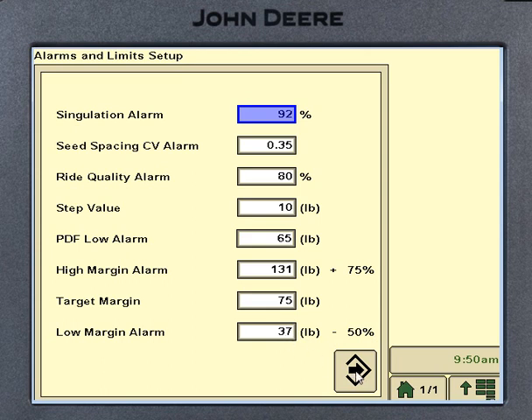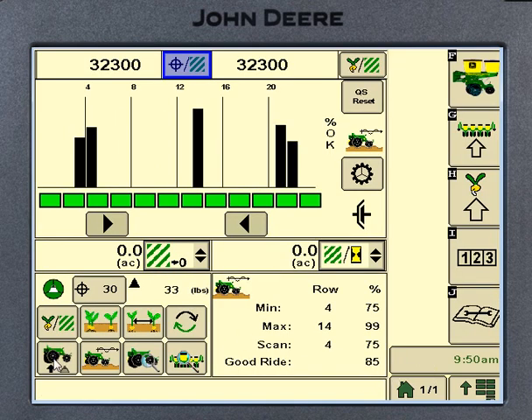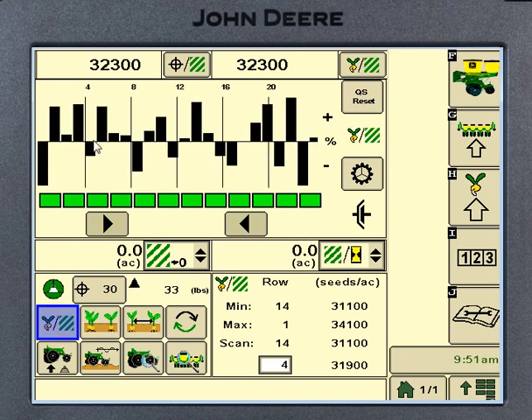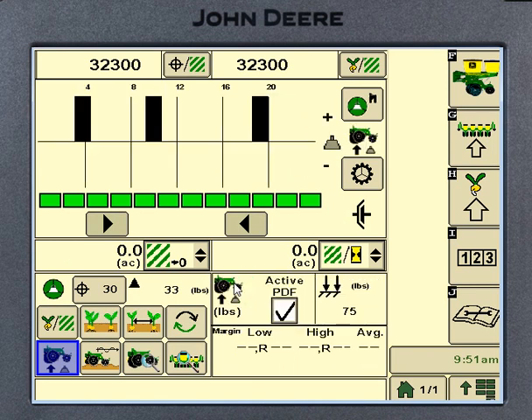Back on the run page on the downforce page, just like the seeds-per-acre line at 32,300, the target margin number you put in is that center line. If the lines are always going up above and you rarely see anything down below, that means the target margin isn't set right. That's a good way to tell if you got that average number right. If you're always seeing it hit the upper extreme, go back into target margin and raise that number up.